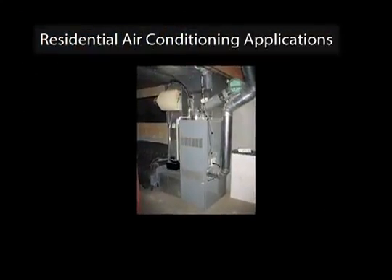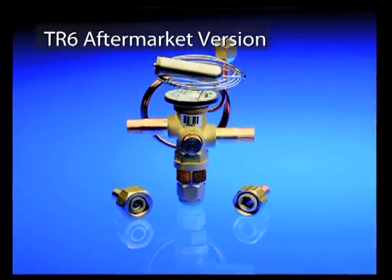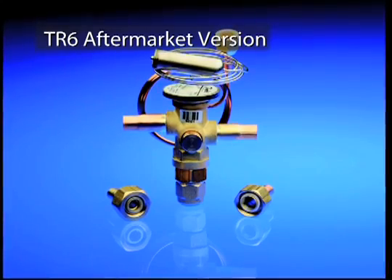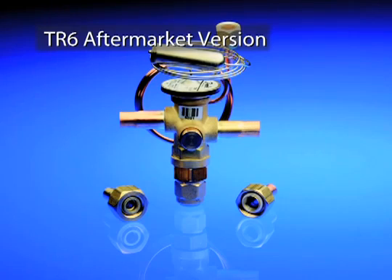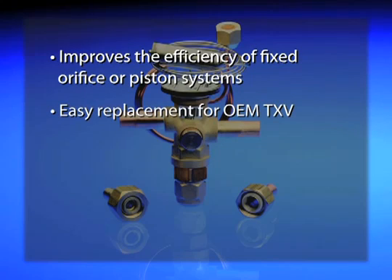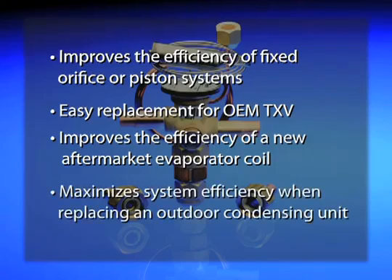Danfoss has also created a version of the TR6 designed especially for aftermarket use that includes additional fittings to simplify installation. The aftermarket version of the TR6 is typically used for four primary purposes: to improve the efficiency of a fixed orifice or piston residential system, as an easy replacement for an OEM thermostatic expansion valve, to improve efficiency when installing a new aftermarket evaporator coil, or to maximize system efficiency when replacing an outdoor condensing unit.